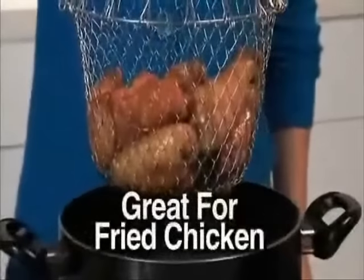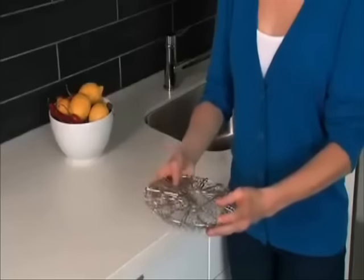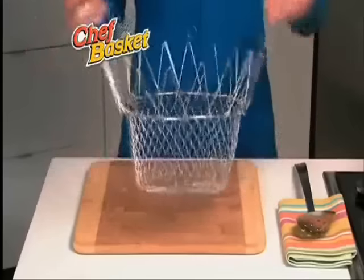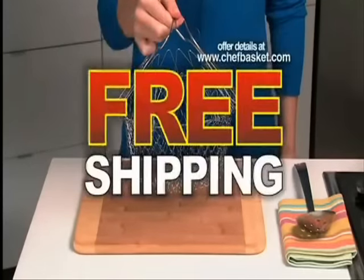Cooking is quick, easy, and safe. It takes the place of all these clunky items, but the Chef Basket folds flat for easy storage anywhere. The Chef Basket is a must for any kitchen — a tremendous value at just $14.99. Order today and find out about free shipping.